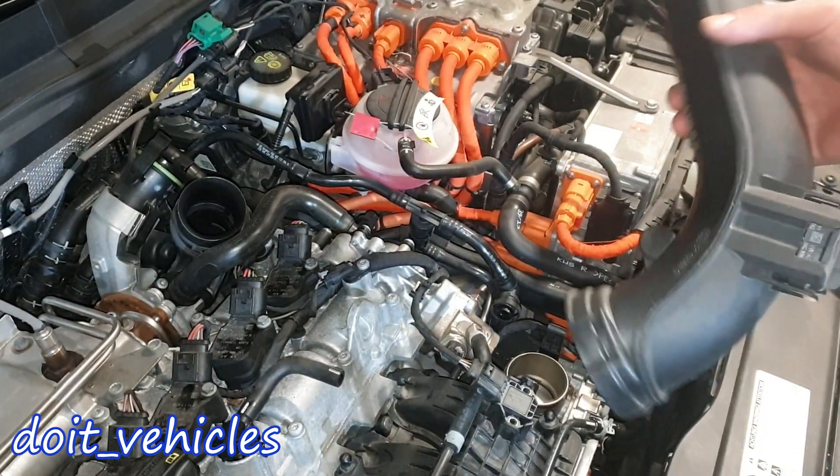Now we've got access to the throttle body and we can remove it with a T30 - just have a long extension. One thing that all Volkswagens do is use this type of screw bolt to tighten the throttle body, with this type of threads. You can see we've got some oil here - obviously the turbocharger is pumping some oil into this hose. Now let's unplug the connector from the throttle body and the throttle body comes out. There is actually quite a lot of oil on the other side, and here is the part number if you need it.